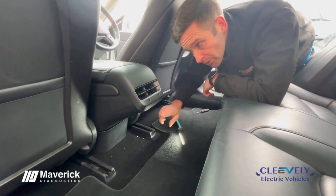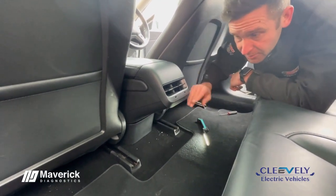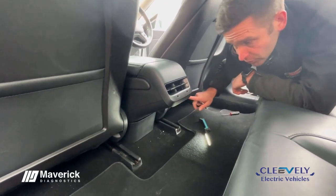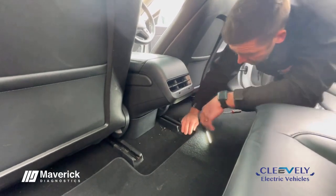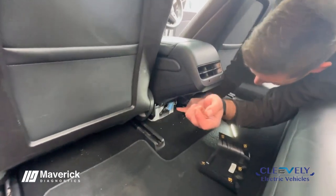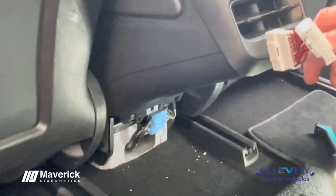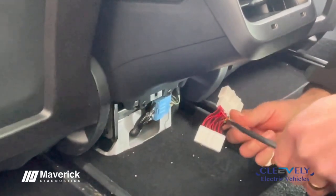The access point for the Model 3 for the avalu tool — we're going to go in behind this panel here on the center console. We've moved the seats right forward and got the doors open. Then you pry this panel off, and it's this blue connector here that we want to be getting into.